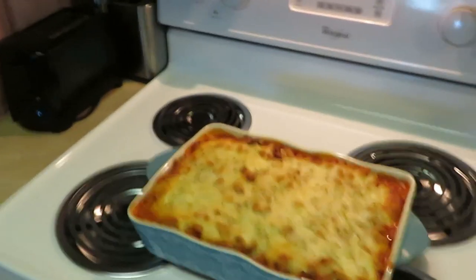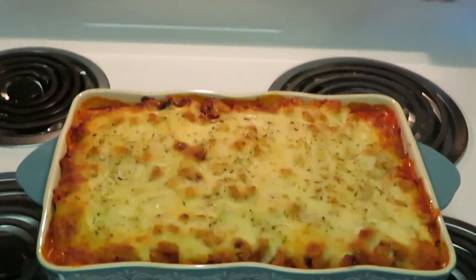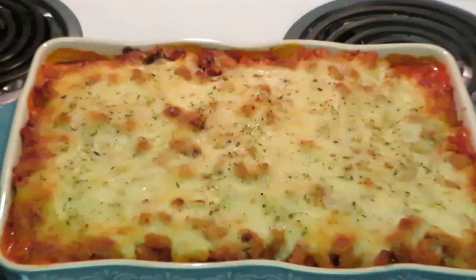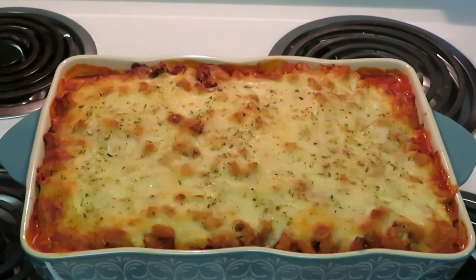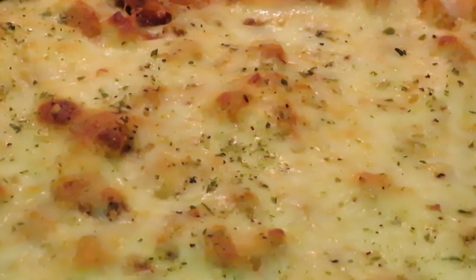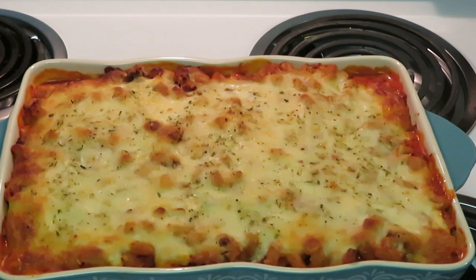I just pulled the pasta lasagna out of the oven — it looks and smells amazing. The whole house smells so good. I'm ready to eat right now! That's enough of being in my business. This is Arika Misha — thank you so much for watching. Don't forget to like, comment, share, subscribe, and follow me on Instagram, Facebook, and YouTube at Arika Misha. Thanks guys, bye!